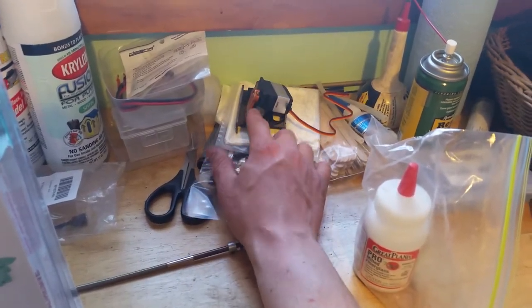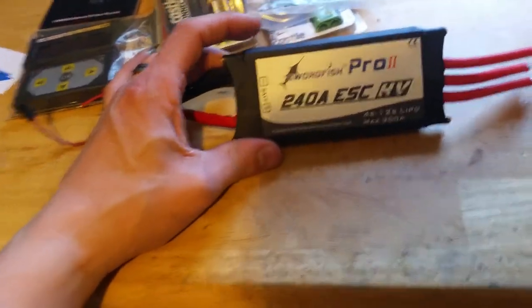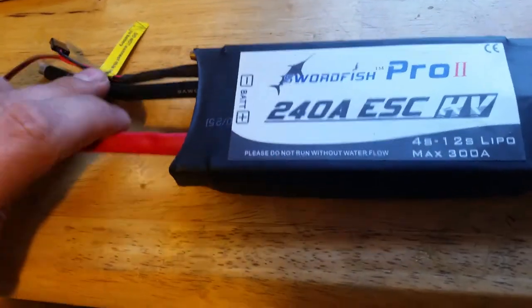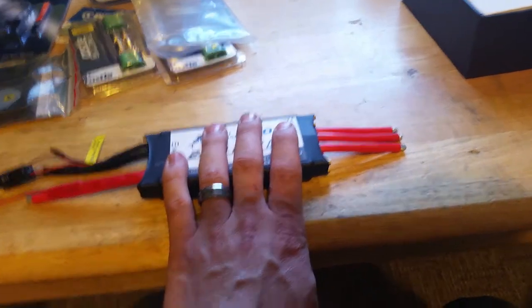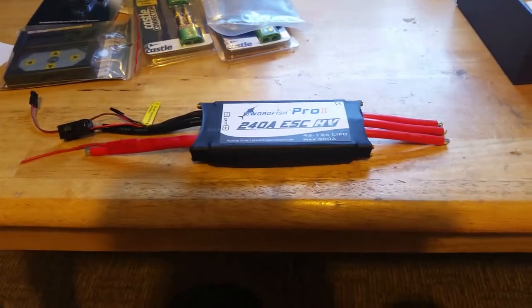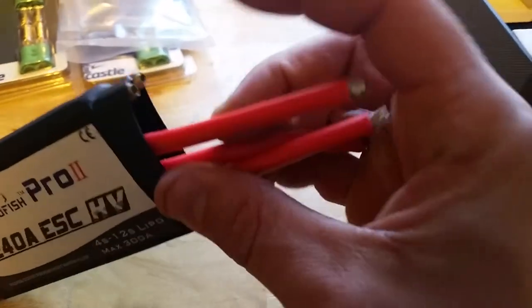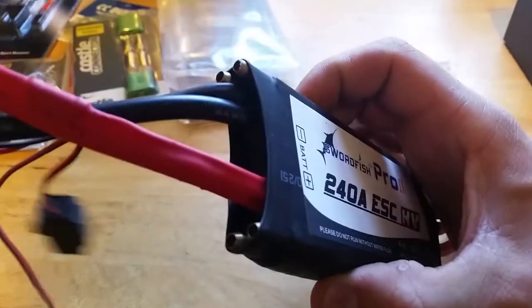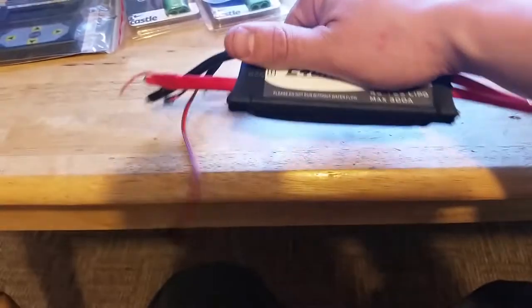That's the servo I'm using for steering, which I've already covered in a previous video. Basically the biggest reason I did this video was for this bad boy right here — I wanted everybody to see this monster in person. I also need to get a BEC — I want to run one rather than an external pack to power everything. All the wires look pre-tinned, and there are cooling tubes right there. I can't get over the size of that thing — it's huge.